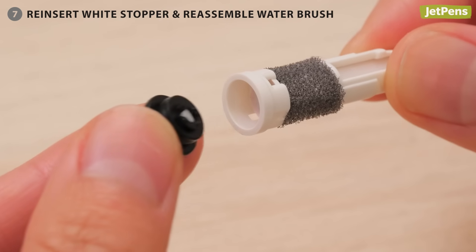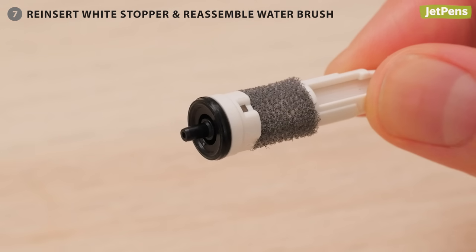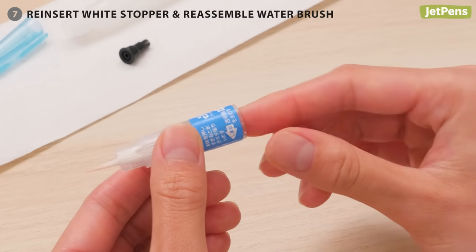Insert the plug into the top of the bristles tube. The white stopper should face down towards the bristles, and the part that sticks out should face up towards the barrel. And that's it — you have a clean water brush again.